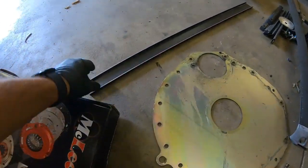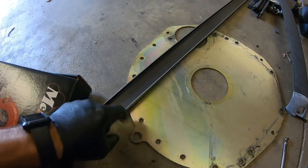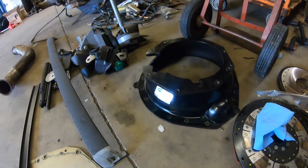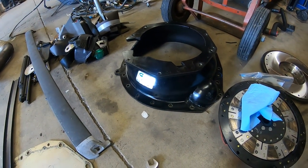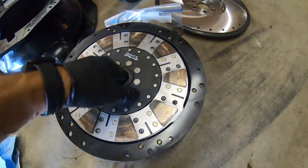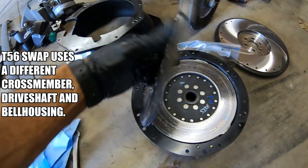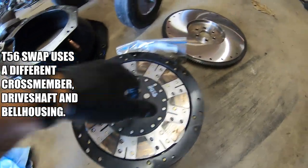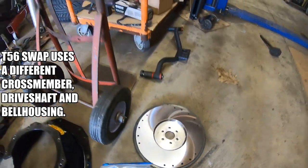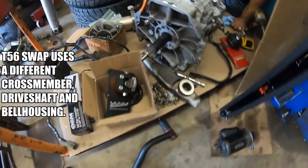We're going to make a fix to that with a C-channel — I'm going to cut this piece of C-channel, cut the hole, and extend it out. You can see my SFI bell housing, that's the Quick Time bell. This is the old twin that came out — it's a little worn out, but that's what twins do, they get a lot of abuse. Blanchard cut flywheel is the one we already had in it. I've got Stifflers crossmember and all my bolts ready.